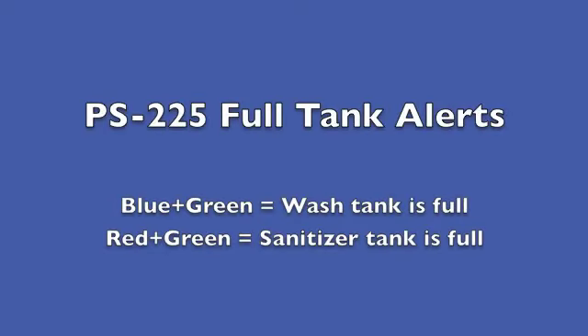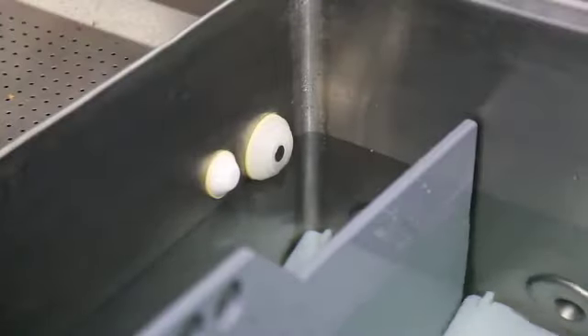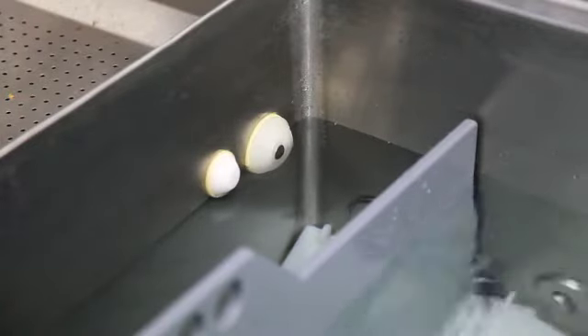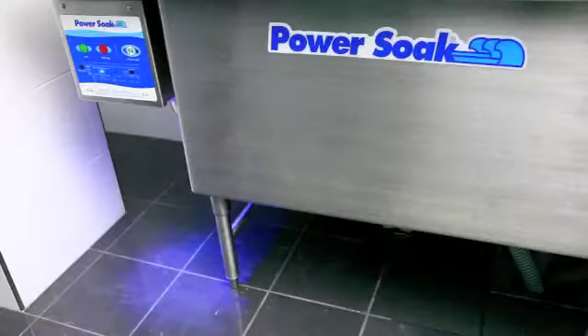Full tank alerts. A blue and green flashing light indicate the wash tank is full. A red and green light will indicate the sanitizer tank is full. As the fluids reach the top sensor, it will send a signal to the controller to alert you to come back to the PowerSoak.